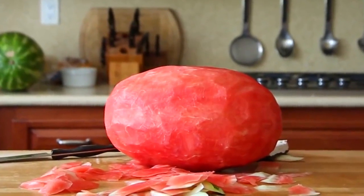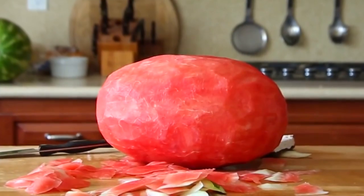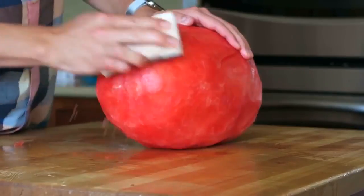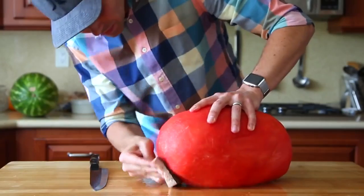This looks okay, but the problem is you can still see a lot of edges from the flat cuts. But some brand new dish scrubbing pads make for great watermelon sandpaper, and then it gets super smooth.